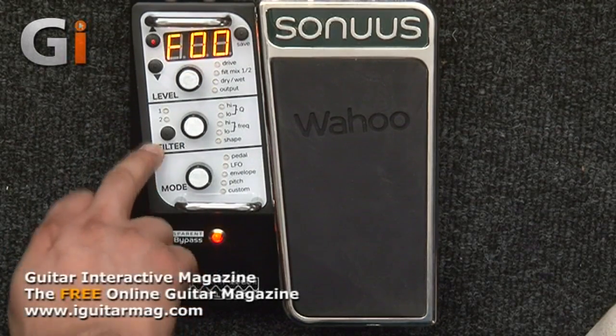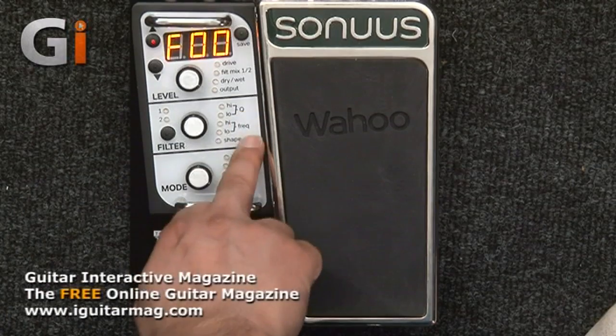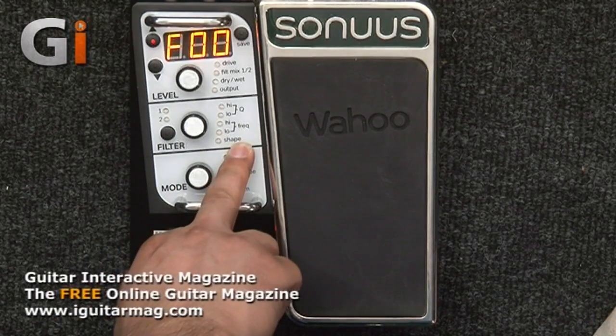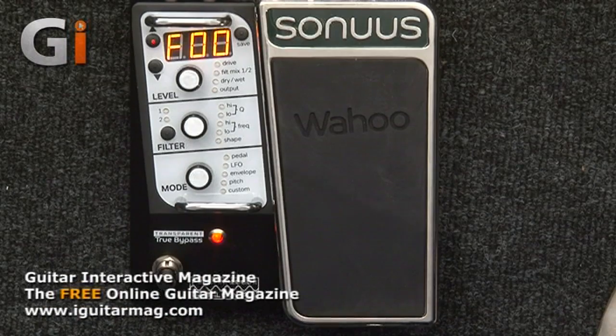Moving on, there's a filter section where you can select between filter one and two, and control the high and low frequencies and the Q — the range of frequencies being adjusted — as well as the shape or curve of the filter. There's also a mode feature to control what the pedal's doing, what your LFOs are doing, whether you're using envelopes or pitch tracking. At the bottom is the true bypass switch — the signal goes straight through when in bypass, keeping your signal intact.